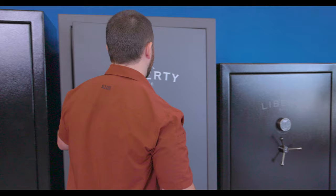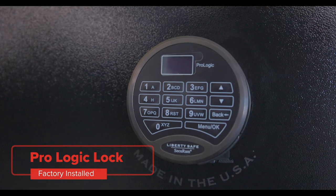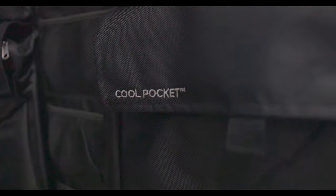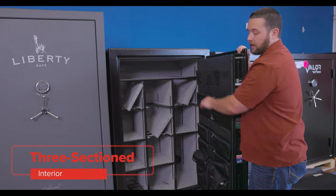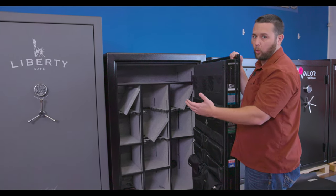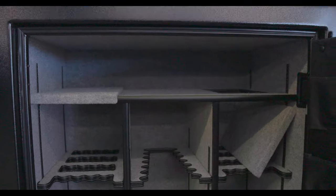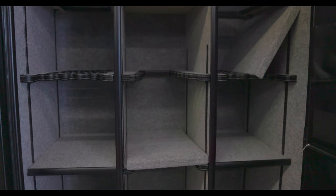If we open up the Fatboy Xtreme, you're going to get an upgraded ProLogic lock and a factory installed door panel with cool pockets. These are great for more sensitive items — papers, documents, things like that. You do have a unique three-sectioned interior. This allows you to be a little bit more organized, but also allows you to grow with your collection. So if you just have a few long guns, they're going to take up a lot less shelf space than they would in a safe with just one divider in the middle.